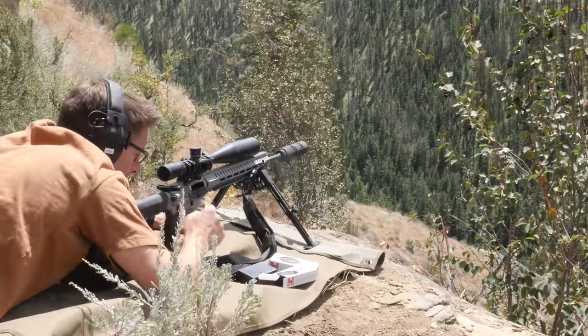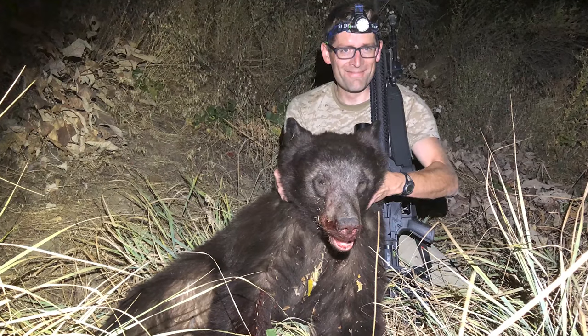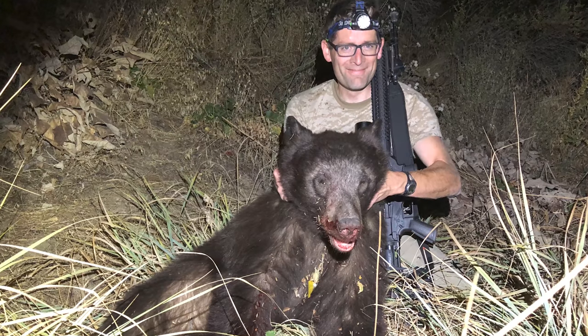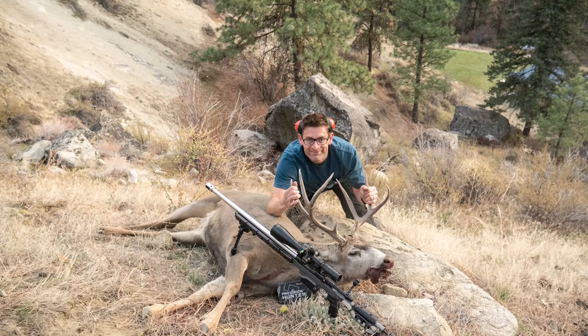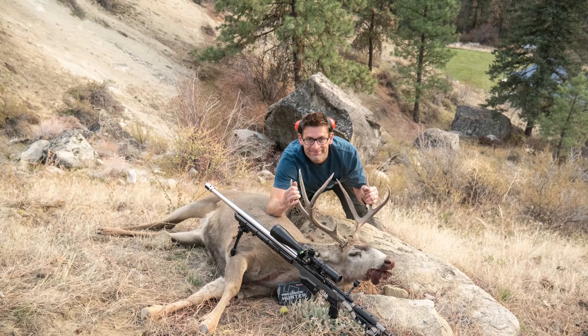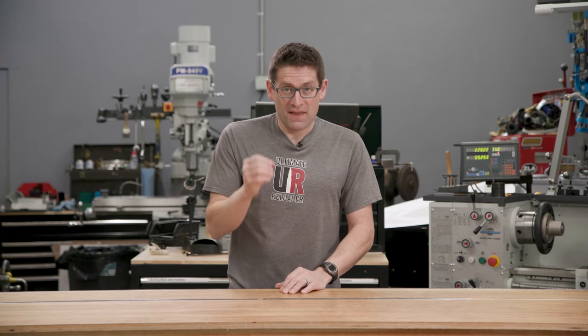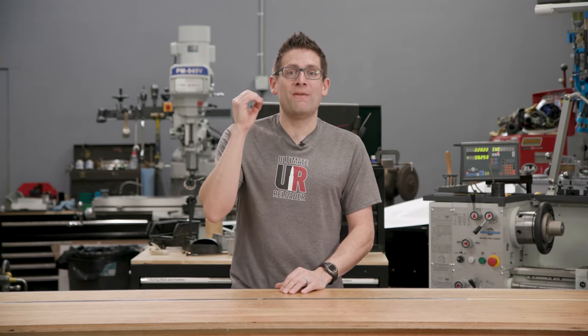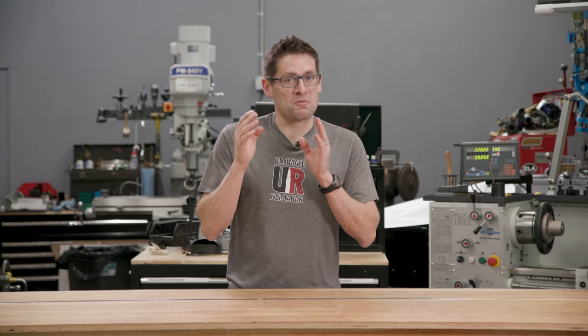I've had great luck with ELD-X bullets on all the big game I've taken. I recently took a black bear using Hornady's 143 grain ELD-X hand-loaded for 6.5 Creedmoor, and the last deer I took was a buck shot with Hornady's Precision Hunter 300 PRC ammo using the 212 grain ELD-X bullets. In both cases they were very lethal and effective, so this new 6 ARC Precision Hunter ammo is really interesting.